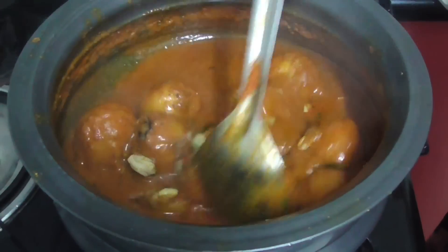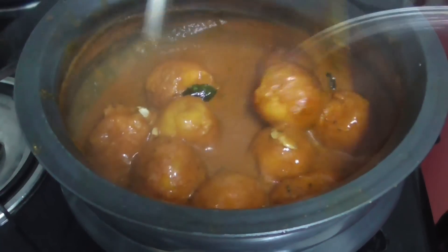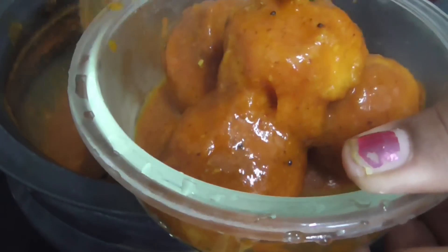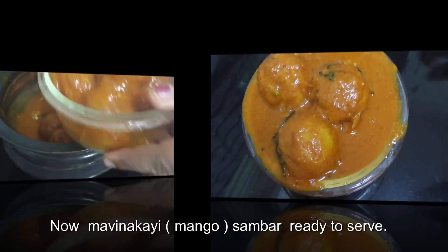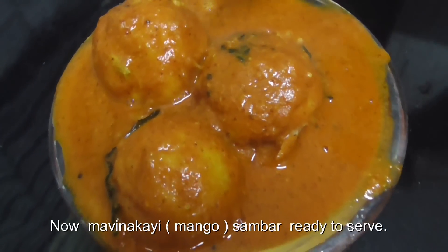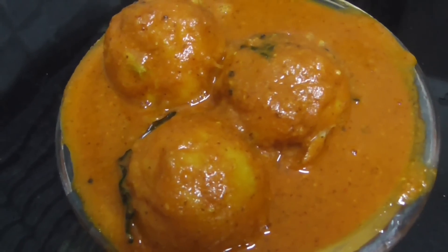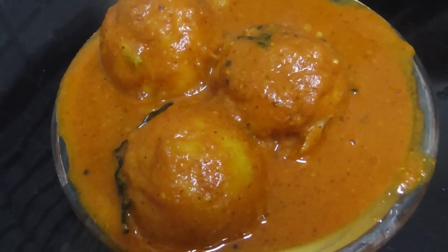Let's mix this up. Friends, Mavinkai Sambar is ready! This is the Mavinkai season. You can use the Mavinkai Sambar — very good taste!